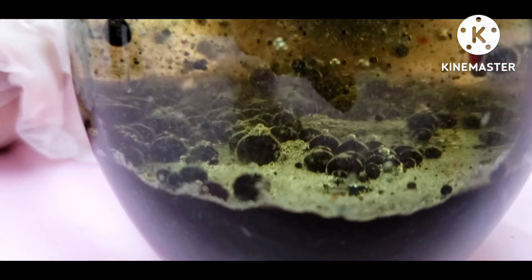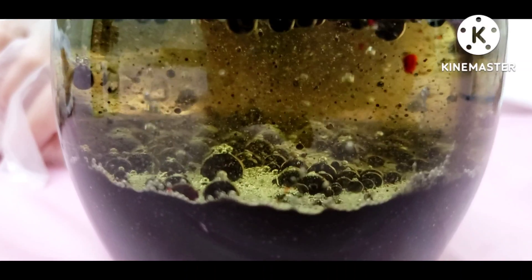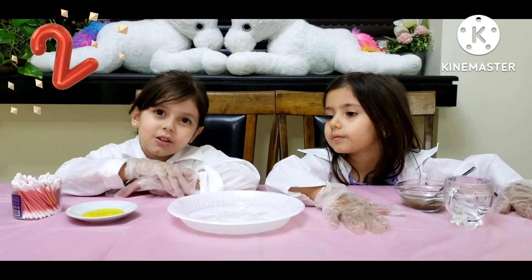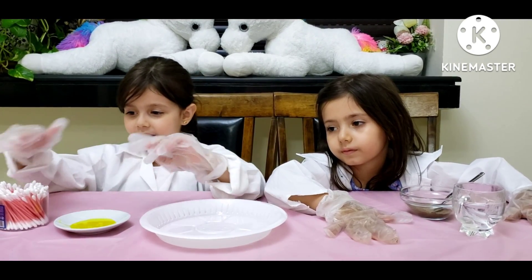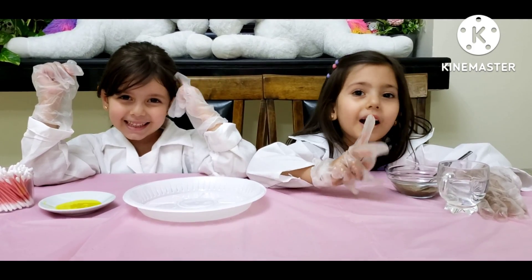I want to see the next experiment. I wish I could see it right now. But first, for the next experiment, we need a plate, soap, water, and one spoon of pepper.